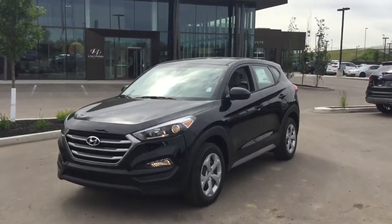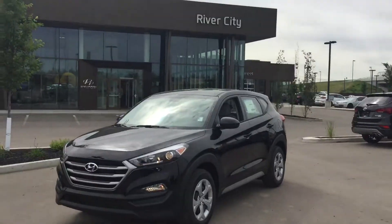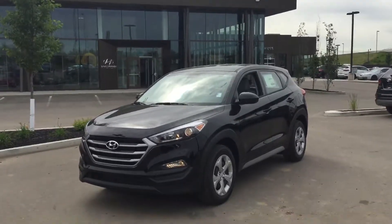Good morning Muhammad, my name is Justin, I'm the sales manager here at River City Hyundai. Just shooting a quick video for you this morning to show you this gorgeous 2-liter Tucson front wheel drive that you inquired on.